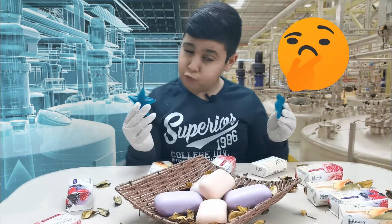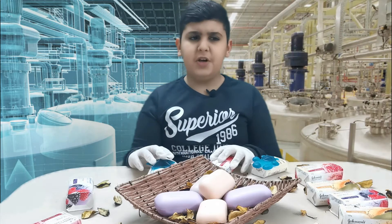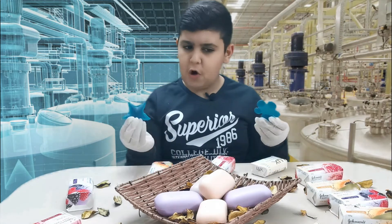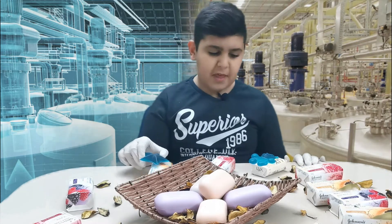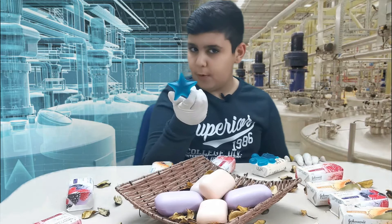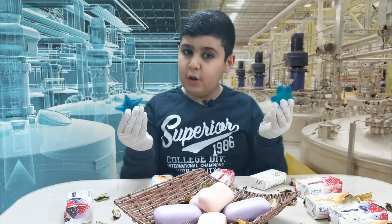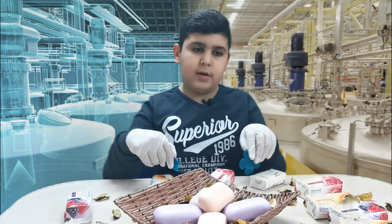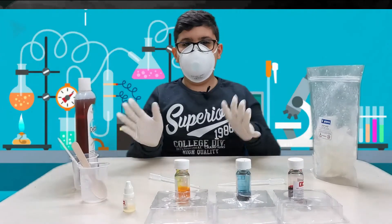Do you guys know how to make soap? Because it's really essential in these times to actually make soap — it's dangerous to go out. I don't go out anymore, which is sad. So that's what we're gonna be doing today. Let's see if we're successful or if we're just gonna fail, which would be pretty sad. But let's get right into it.